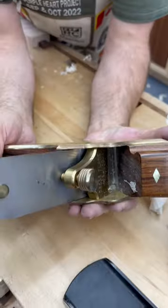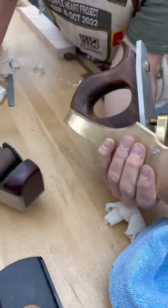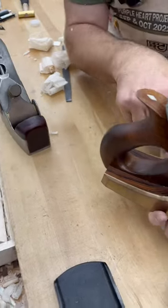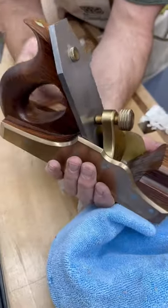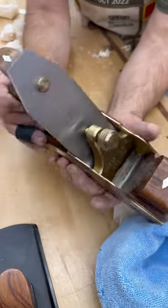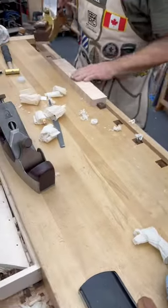This was made by Ron Brees, an American plane maker, patterned after some of the older styles. They were called infill planes because they were essentially a metal body filled with wood, used as a smoother for final finishing, often pitched at 50 degrees or even 55, as opposed to the standard 45.